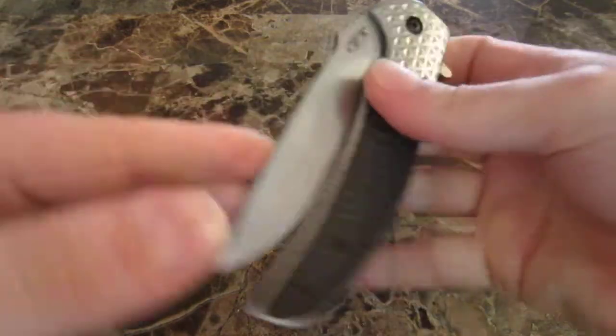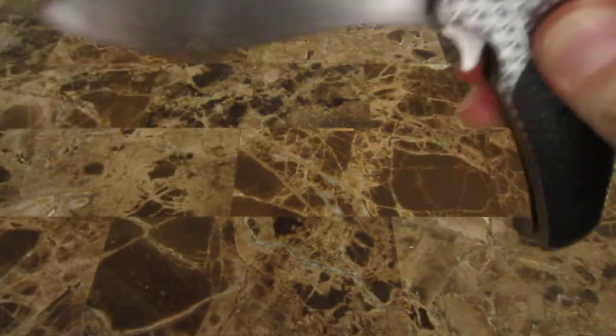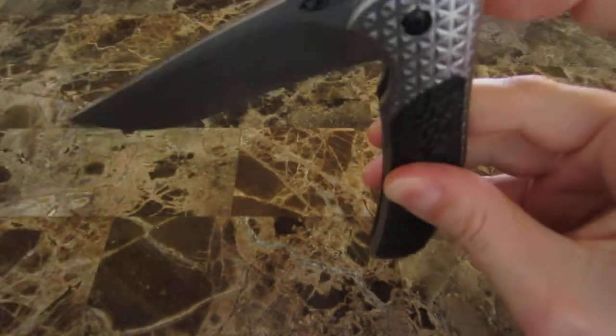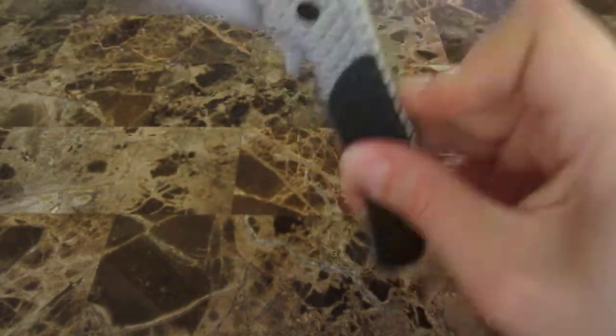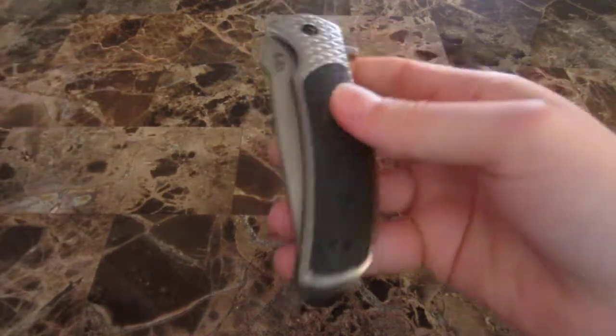As long as I push on the flipper the proper way, I can get it to open up. This is hard to do on camera — obviously I would never normally hold my hand like this — but you can get it to open up even with the blade fully vertical.